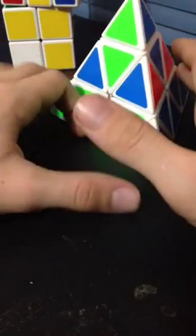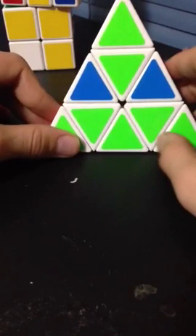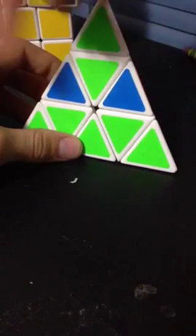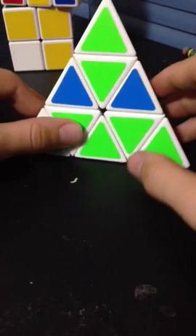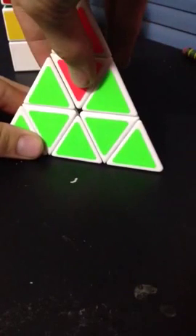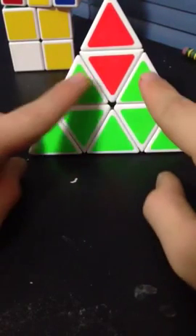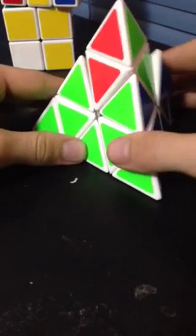Congratulations, you just solved the pyraminx! Let me show you another case you may run into. Here's a case where none of the edges are matching — this is the only situation where none of them is going to match. They are all wrong. In this case, all of the edges need to go counterclockwise around the pyramid. To determine whether it's clockwise or counterclockwise, you refer to this. If you turn it counterclockwise, all of the edges are matching, so you know they have to go counterclockwise.